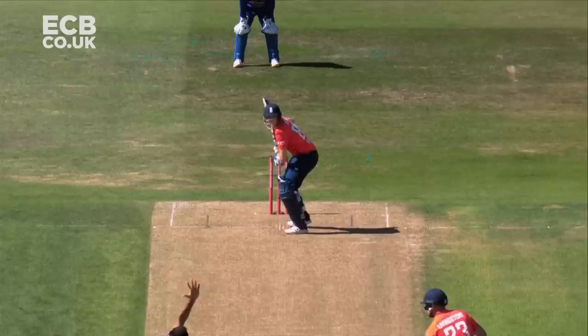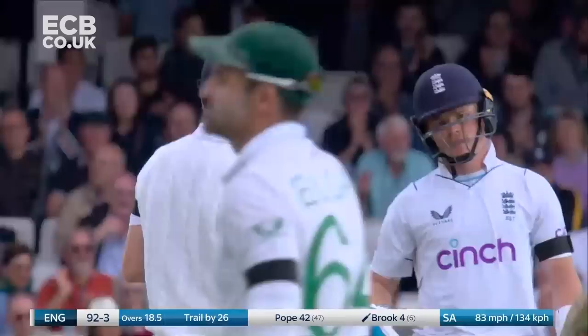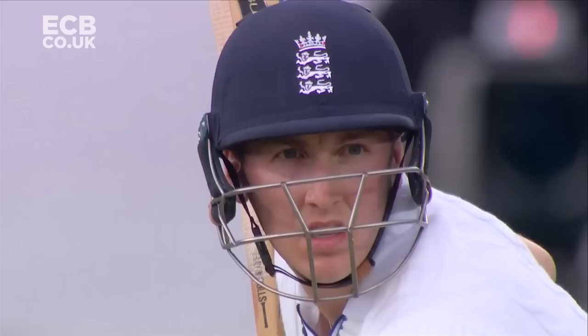Well this young man is very talented. Harry Brook was feigning to go legside and had to change at the last minute. Square up, goes behind square for four, back-to-back boundaries. He moves to eight, England 96 for three.